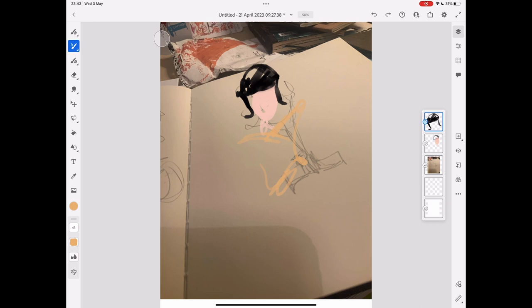Then it's back onto the iPad once I have the loose picture sketched, which just kind of tidies it up. I've gotten used to the technology over the years and it's definitely great when it comes to printing. So once it's ready to go, I just hit send and send it on to John Paul.